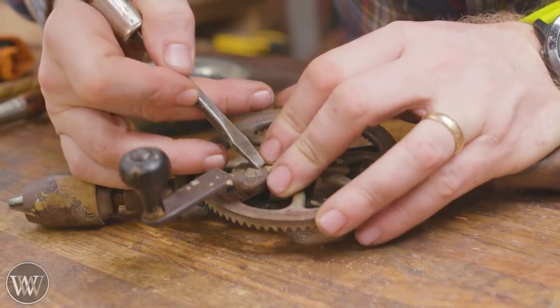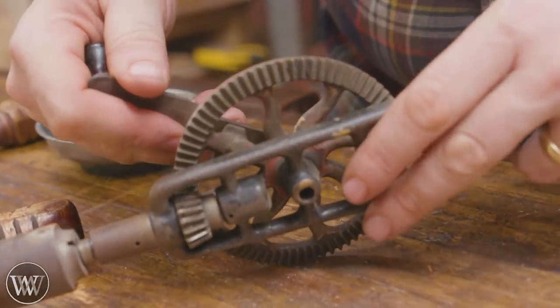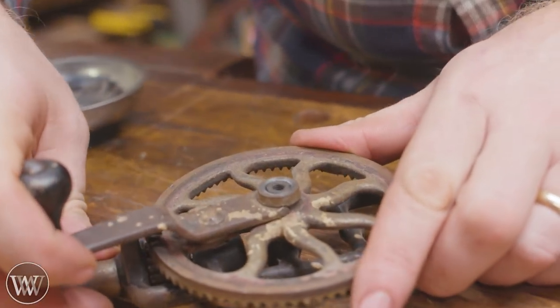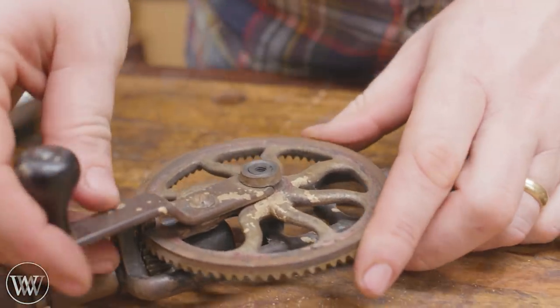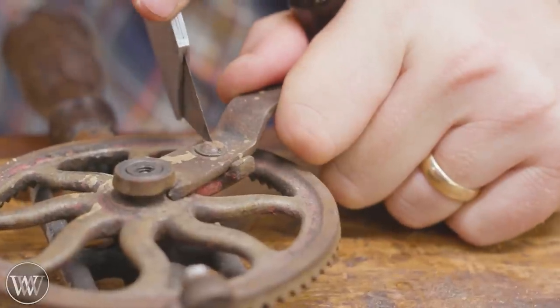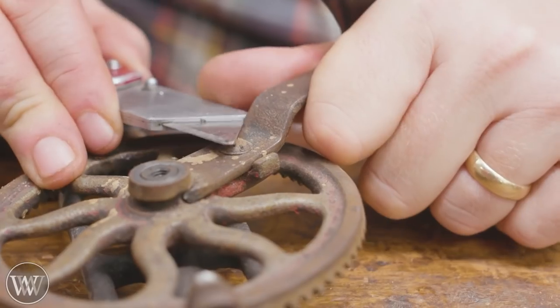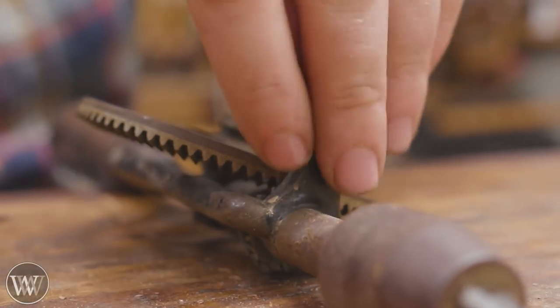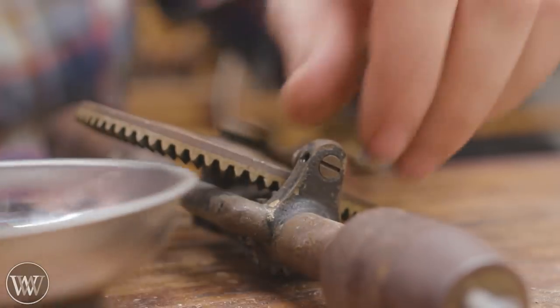Here is a screw that's supposed to go through the handle into the large gear. Unfortunately at some point it stripped out, and the previous owner thought rather than re-tapping or putting a new bolt in there, he was just going to peen it over and basically turned it into a rivet. I'm still trying to work with it hoping I can turn it off, until eventually I realized — oh no, it's a rivet. I'll have to work on that a little later. So let's disassemble everything else.